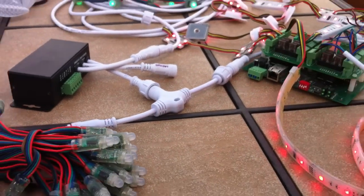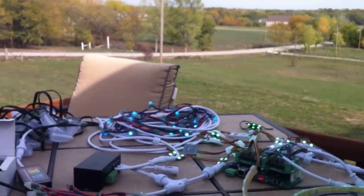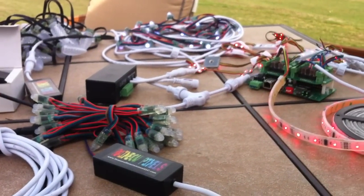Just wanted to give you all an update on what's been going on with me, why you haven't heard much from me, and what I'm looking at with some pixels.